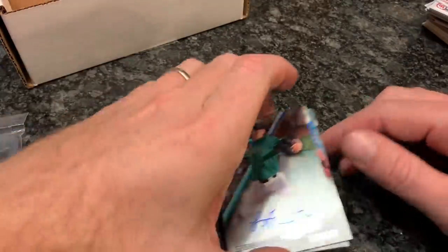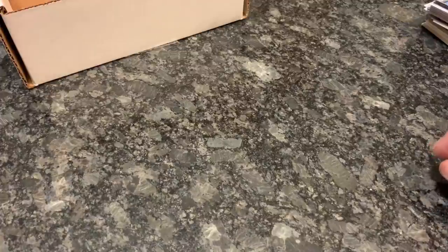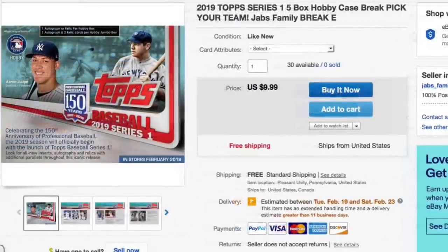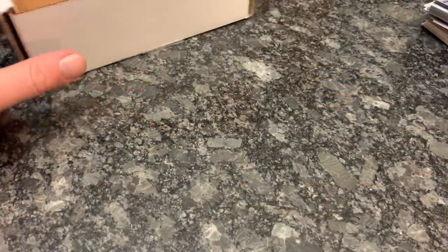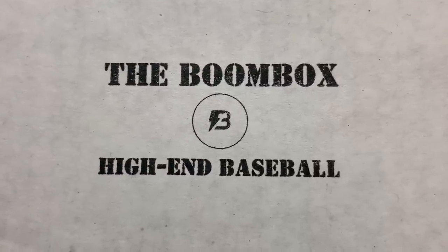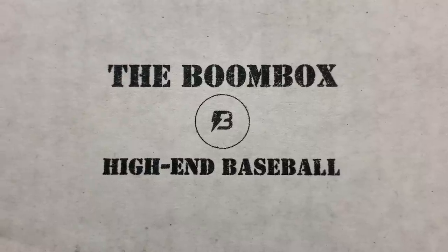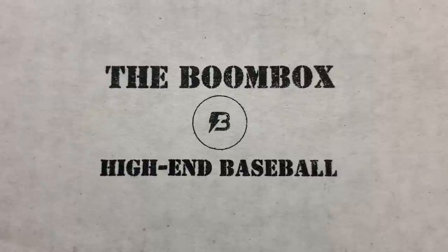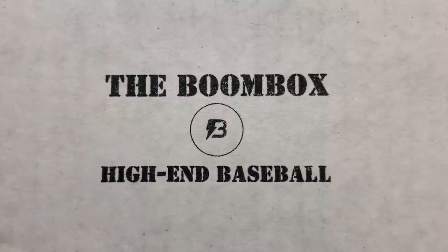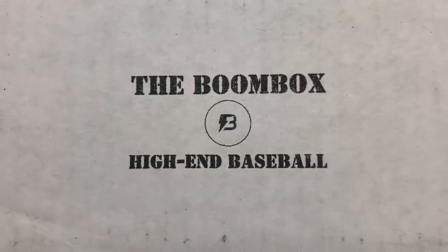That is everything I have for you today for the Boombox. My case breaks are now on sale — check the description. I will put the Boombox's website there — The Original Boombox — so you can click that link and check them out. You can buy the $29.99 or the $49.99 version, and if you do, make sure you come back to this video after you open your Boombox and let me know what hits you got. Thank you to the good people at the Boombox for supplying us with this box — it's a pleasure to be partnered with you. Thank you everybody, I hope you have a very nice rest of the weekend, and I will see you all later.